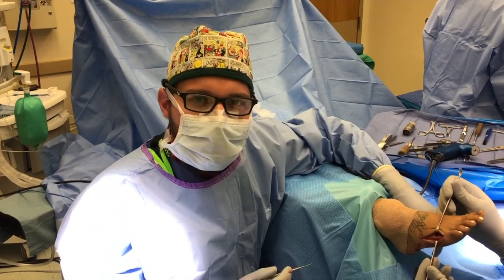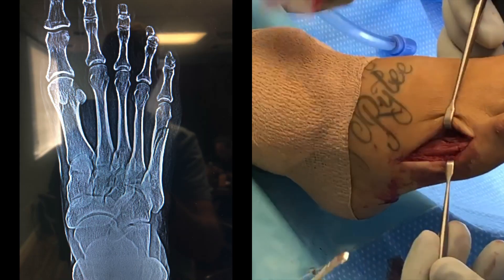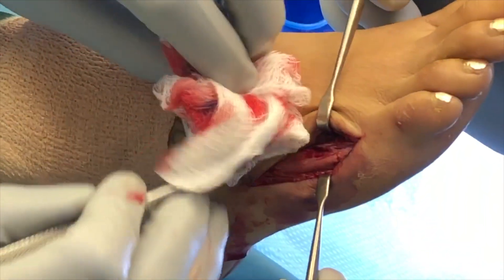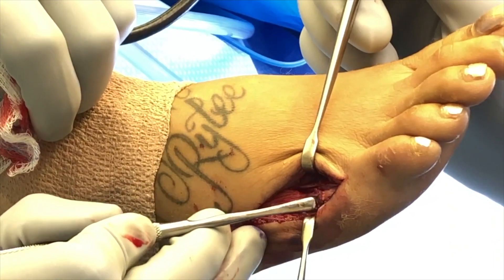We're in the OR now fixing that fracture we talked about earlier. We're going to zoom in on the foot and I'm going to actually show you the fracture line across this bone. You can see where it's bleeding here right at the tip of the instrument — that's actually the fracture line.